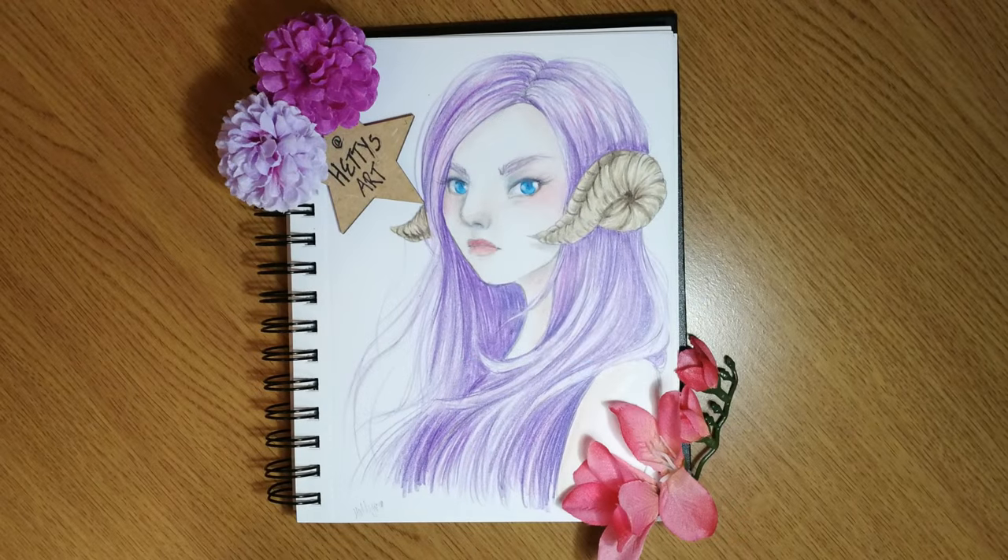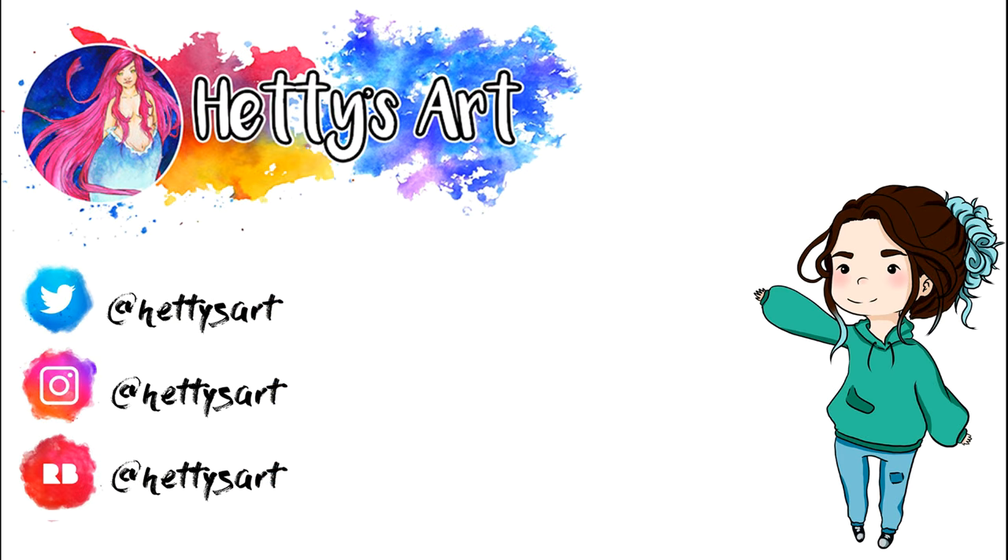We're at the end of the video. Thanks for watching. Please like and subscribe, and I'll see you next time. Bye.